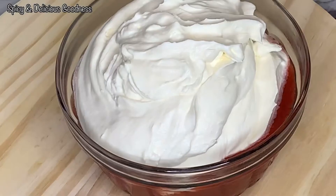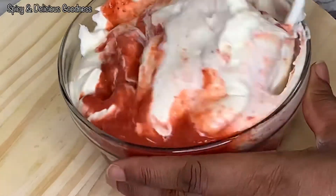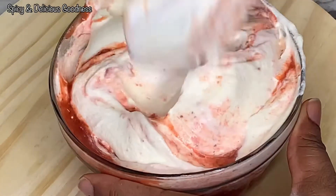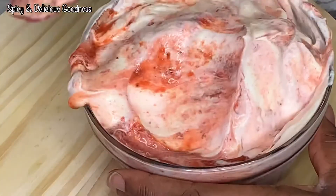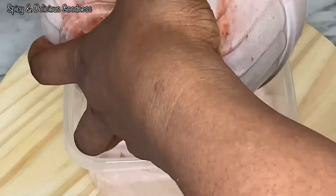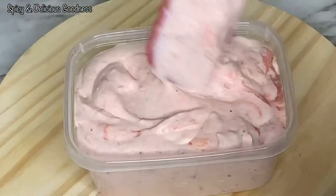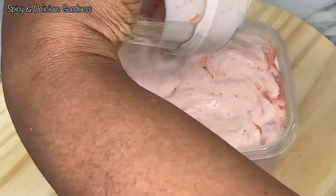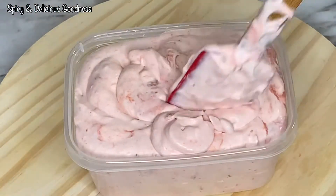Now that it's properly combined, I'm going to split it into three equal portions. I'm starting with the strawberry. To make strawberry puree, just blend strawberries — you can add sugar if you want, that's how simple it is. When it is properly combined, I'm going to transfer it into a container and let it freeze for at least six hours. If you like chunky strawberry in your ice cream, you can just rough blend it.